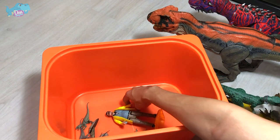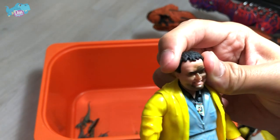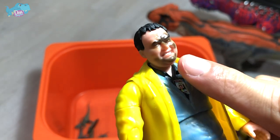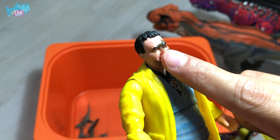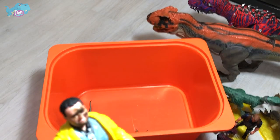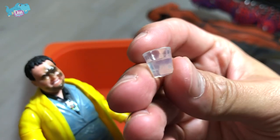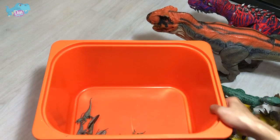Next up, we have Dennis Nedry — one of the characters from Jurassic Park. As you guys can see, his face is being spat on by Dilophosaurus venom. It's super cute. And here is the cup for Dr. Ian Malcolm — he's supposed to hold it in his hand.